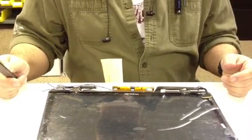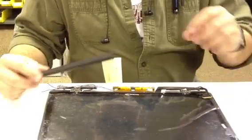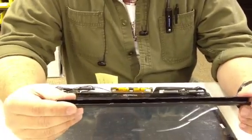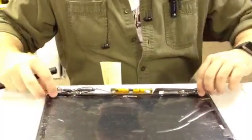This is going to be the installation of a clutch cover for a 15-inch MacBook Pro. As you can see, the clutch cover has little grooves inside, and they fit on various places on the MacBook Pro along here.